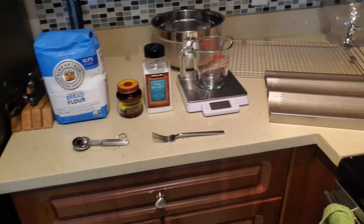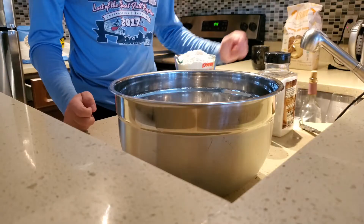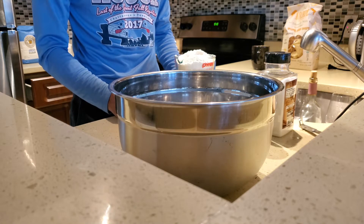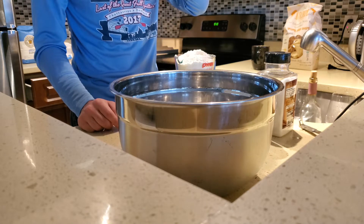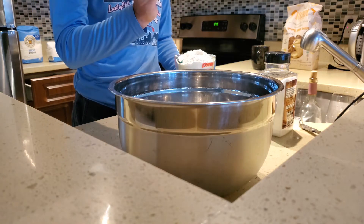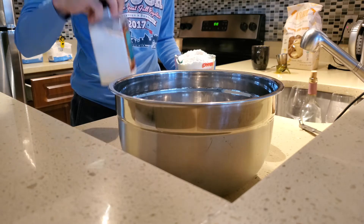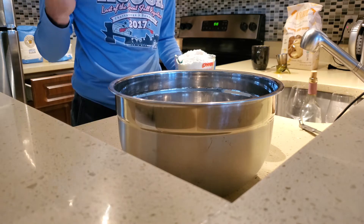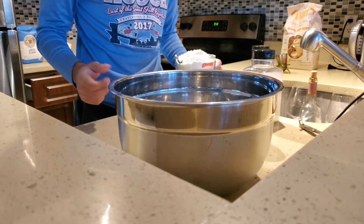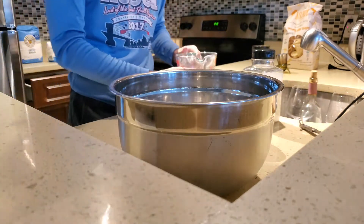You'll also need some saran wrap just to keep the bread sealed. So first, you're going to want to measure out your flour, yeast, and salt. For my specific recipe — which I'll link in the description — I use 400 grams of unbleached flour, 4 teaspoons of active dry yeast, and 2 to 2.5 teaspoons of sea salt depending on how salty I want it. Don't go over 3 teaspoons of sea salt or it'll be really salty. Pour everything into a large, roughly half-gallon stainless steel mixing bowl.